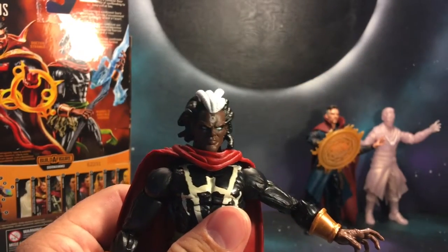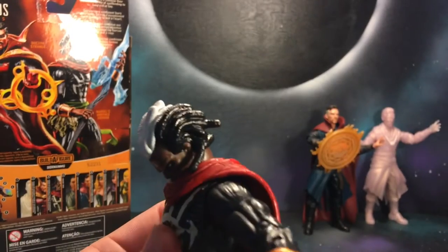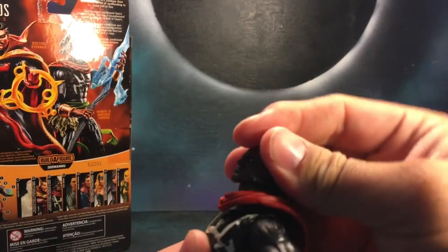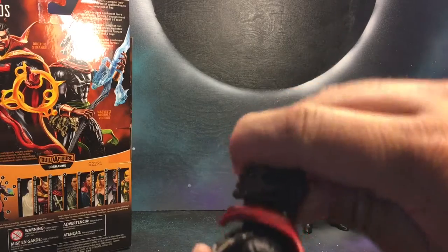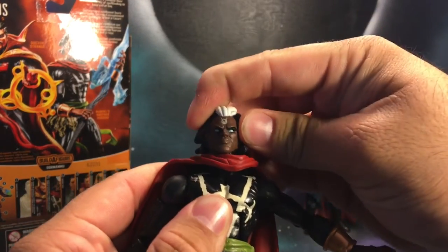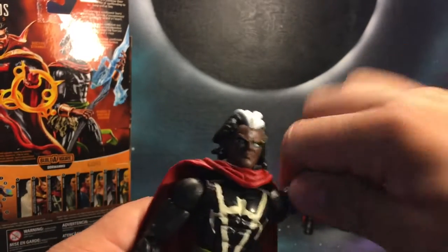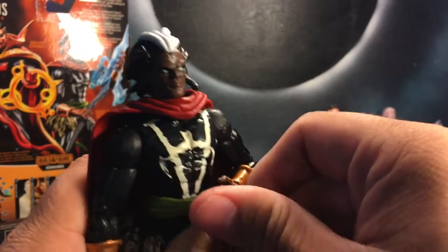For articulation, it is the Bucky Cap mold, so he can look down even though he does have his cape, can look up — not a whole lot. There is a little bit of head pivot, not a whole lot, just a little bit. Can get up more than 90 degrees, bicep swivel, double jointed elbow.